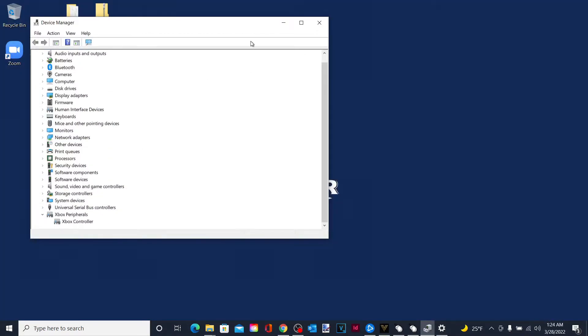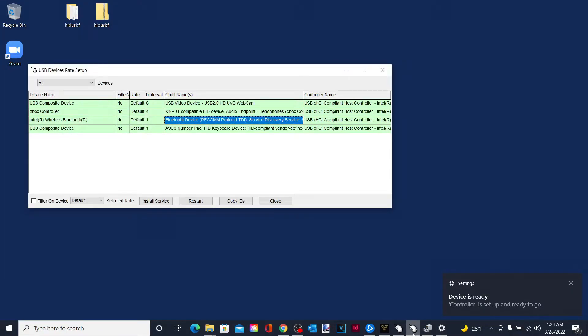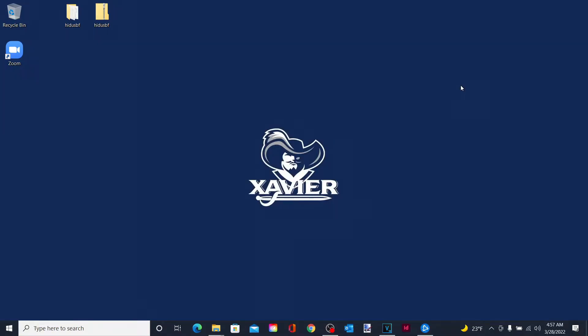That's basically a simple fix on how to reconnect the Xbox controller after having some problems. After your controller is reconnected to your PC, you can actually still overclock it without running into any problems.